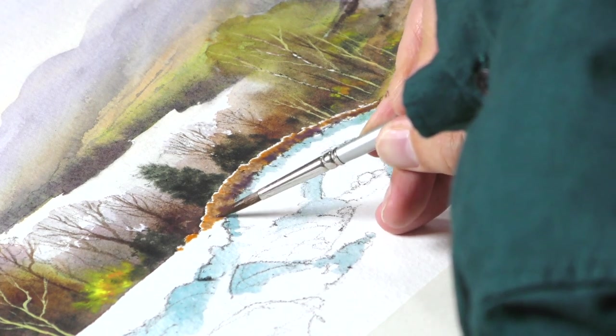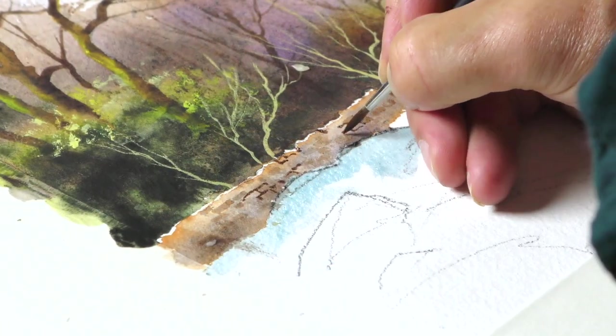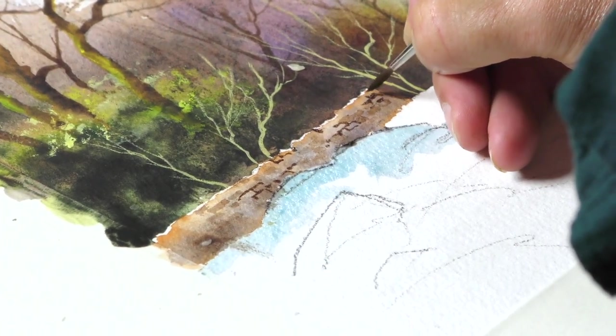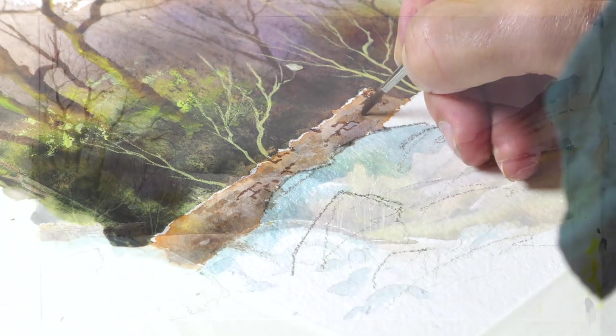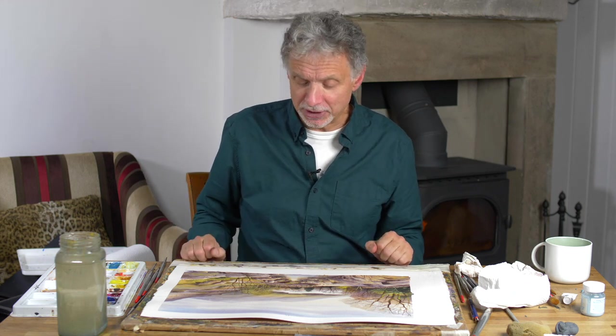There'll be two weeks between part one and part two, and I suggest that when you do it you don't try to paint the whole thing in one go. If that suits your way of painting and you can keep that level of concentration, that's great, but I can't. I find it difficult to do something like that in one sitting and do it justice — if the concentration lapses you cut corners, you can make mistakes. Better to keep it fresh and really enjoy doing this one.